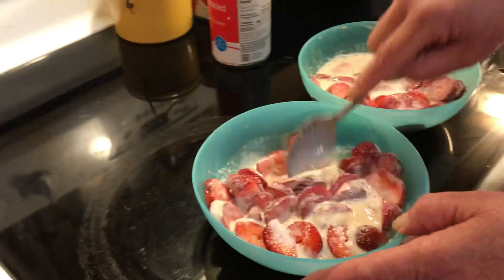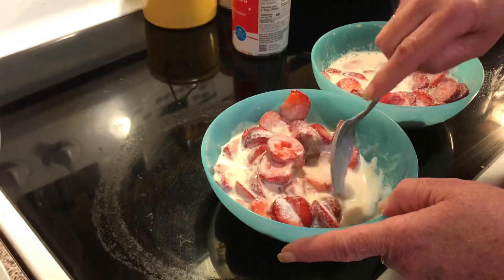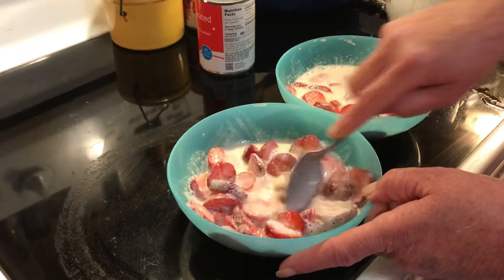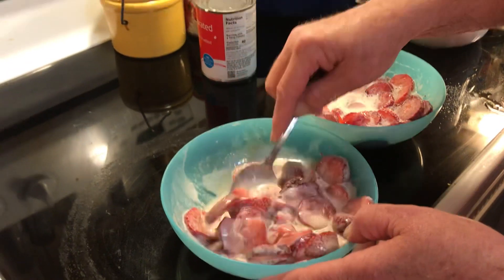You can kind of mash them a little bit too to leach out some of the strawberry juices. Has anybody ever tried this? Or maybe your mamaw did this? Or granny? Just let me know.